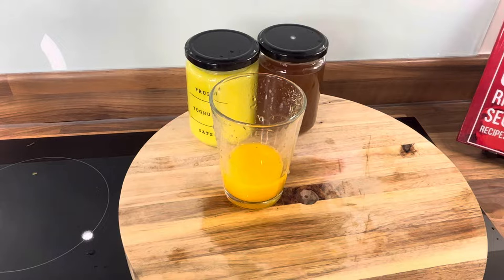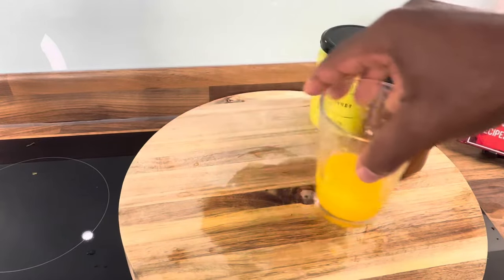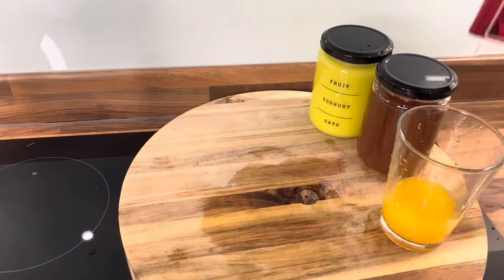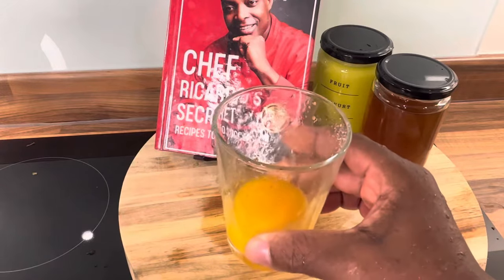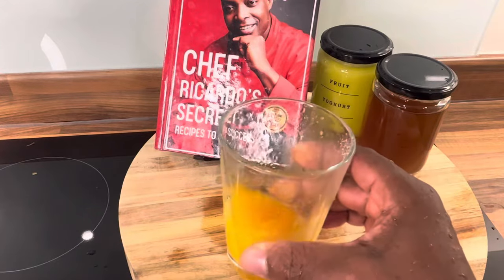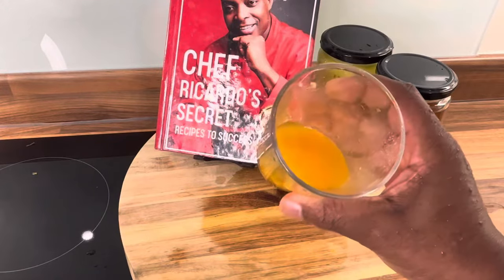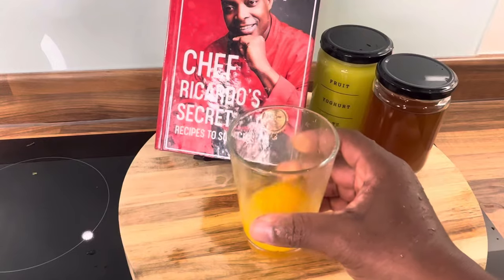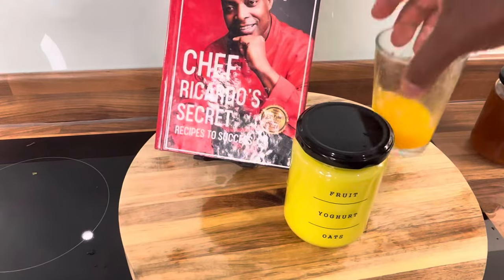Drink it, that's it guys. So if you're at home and you feel unwell, trust me, millions of things can help you. If you want natural things, you don't have to spend money at the pharmacy. Come over and support Chef Ricardo Cooking. This one right here — salt and orange — drink this on the weekend if you feel like you want to empty yourself.